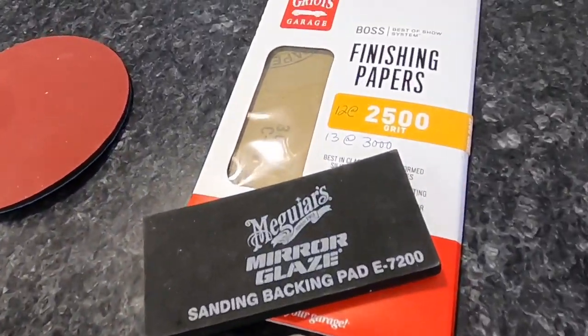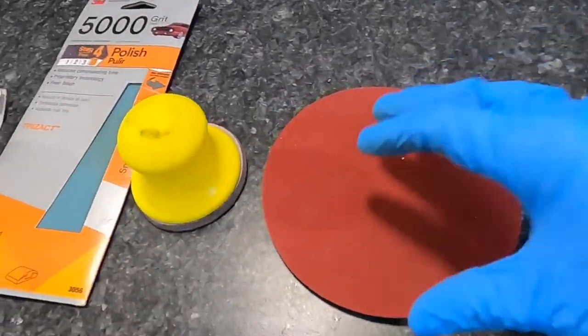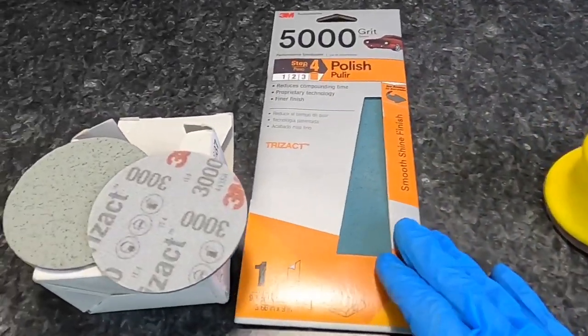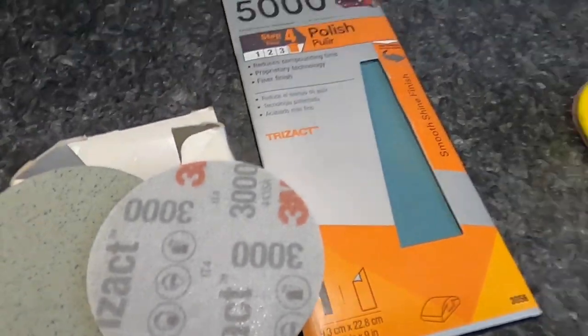Now polishing and compounding can be effective, but here's another way that could be even safer: wet sanding. There are many versions — trizac discs, sheets, and cutting discs.